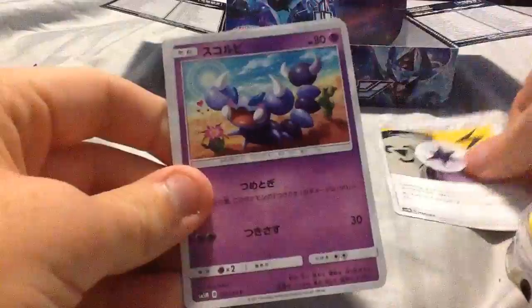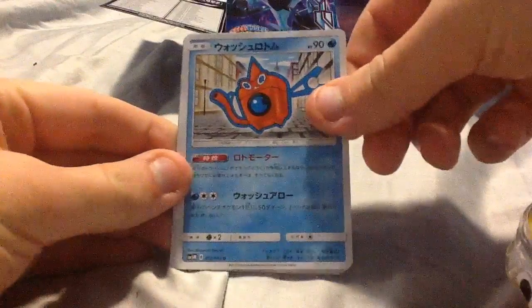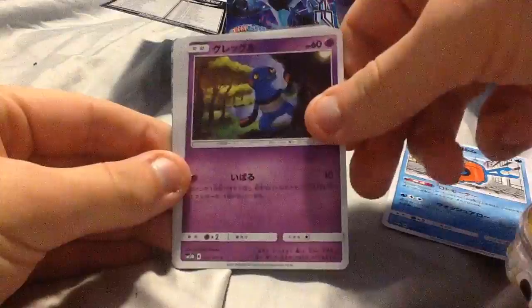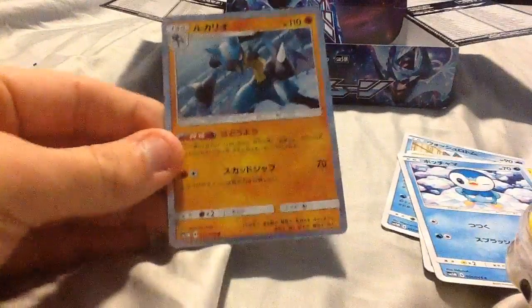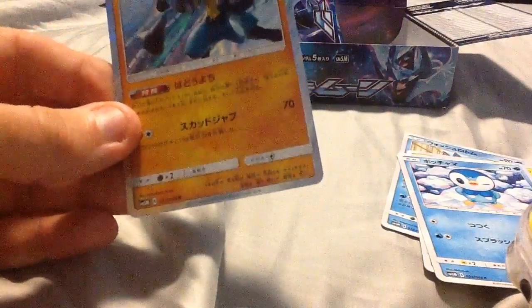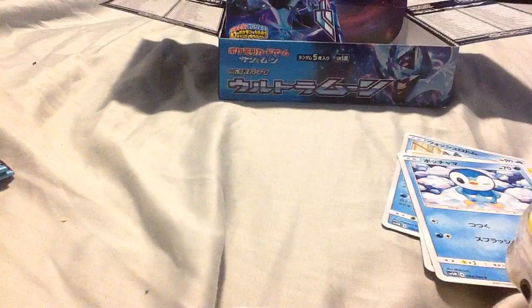I got a blend energy thingy and I don't know its name, a boot weasel, and one of those ones. Next pack — oh cool, I need two more of this. Random water form, program, Luxio, background noise, pop, and Lucario Hollow — nice.